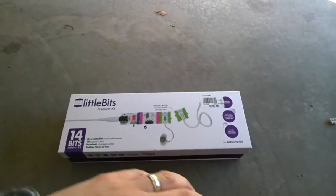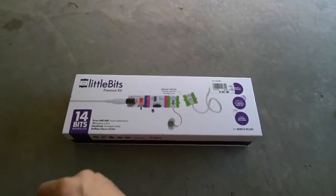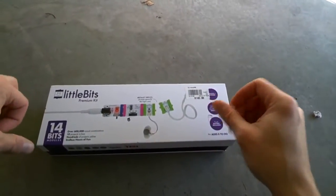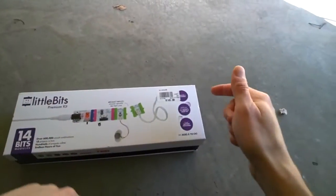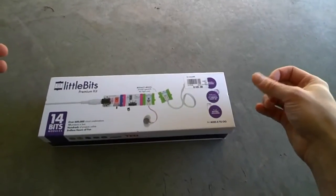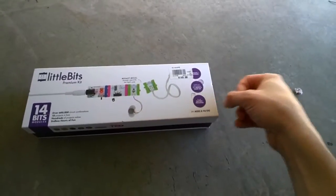Hello everyone. I'm here to do an unboxing of the LittleBits Premium Kit. It's 14-bit modules. I don't really know exactly what it is, but apparently it has magnets — who doesn't like magnets? You just snap them together and then you have pretty much a rapid prototyping device or toy. It says ages 8 to infinity.